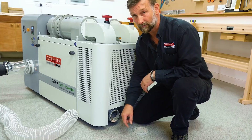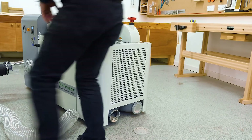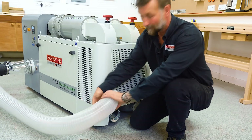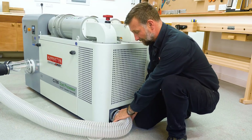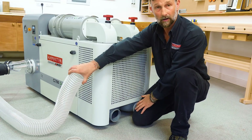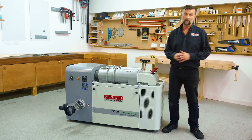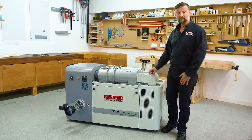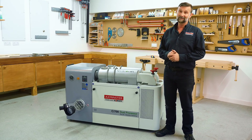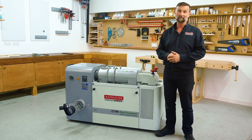How about this for dust cleaning? We'll turn the machine on, bring the hose round, and we've got the ability to recycle that dust back into the unit. So there we have it — the Axminster G700 Dust Processor. Definitely a dust filtration system like no other. Thanks for watching, bye now.